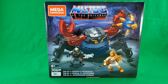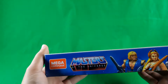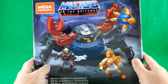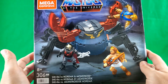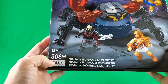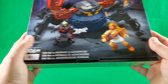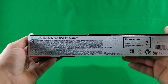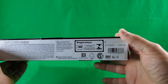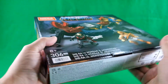First up, as we normally do here on Digital Caveman Presents, let's take a look at the packaging. Mega Constructs Masters of the Universe — there are three included figures on the front, what appears to be a digital render. Eight and up, 306 piece count, a barcode. She-Ra vs. Hordak and Monstroid. Small print, legalese, some symbols, another barcode, and various numbers.